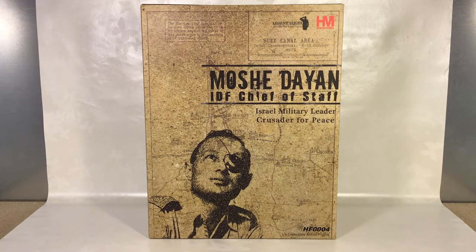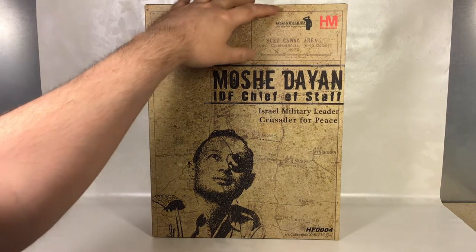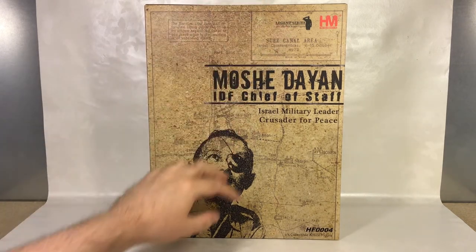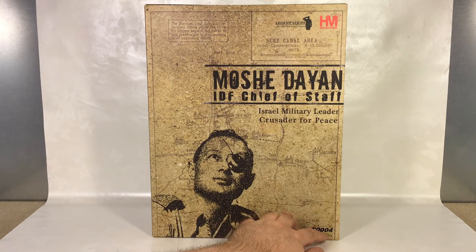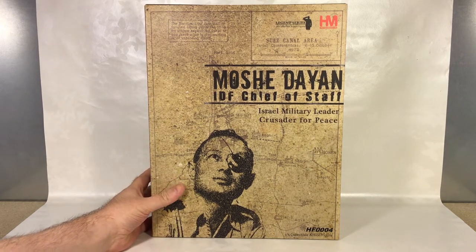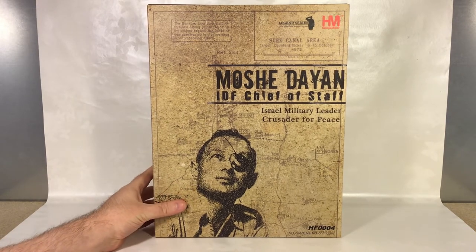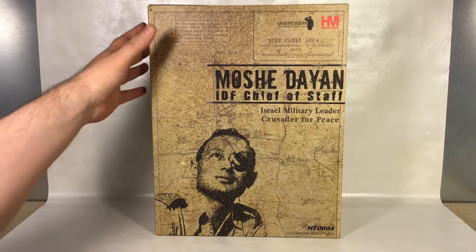Hi guys, this is Svein on the SRS channel back again. Today we're gonna have a look at this 1:6 scale figure by Hobbymaster — it's the Legend Series, 1:6 collectible action figure, the HF0004 in their line. It's Moshe Dayan, who was an Israeli military leader and politician, so this is a real historical person.